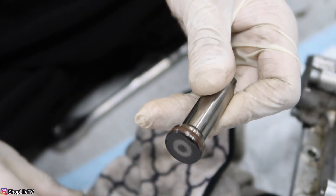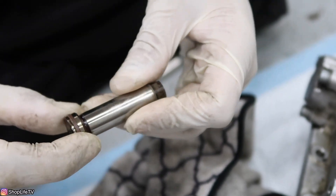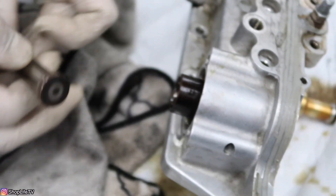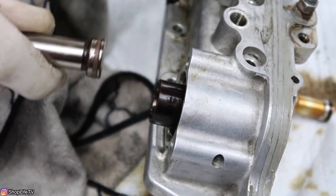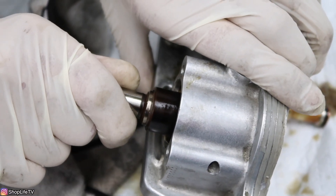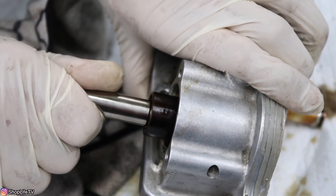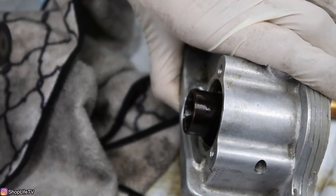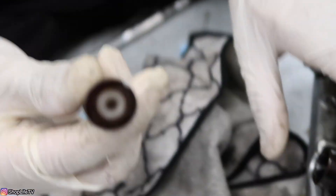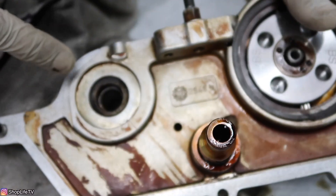Once you've had it sit in there for a minute, go ahead and pull it out and make sure the Teflon seal is back to its original size and not deformed anywhere. Then you can try reinserting it one more time, just to make sure it's going in and out properly. Now put this to the side — we're going to remove the seal that's on the inside.